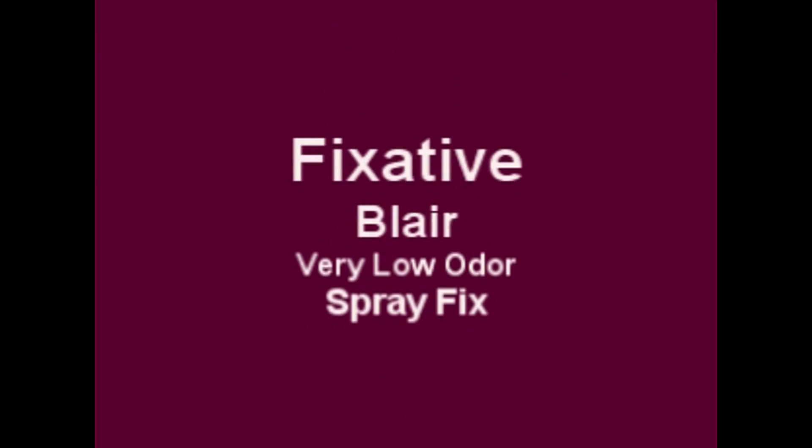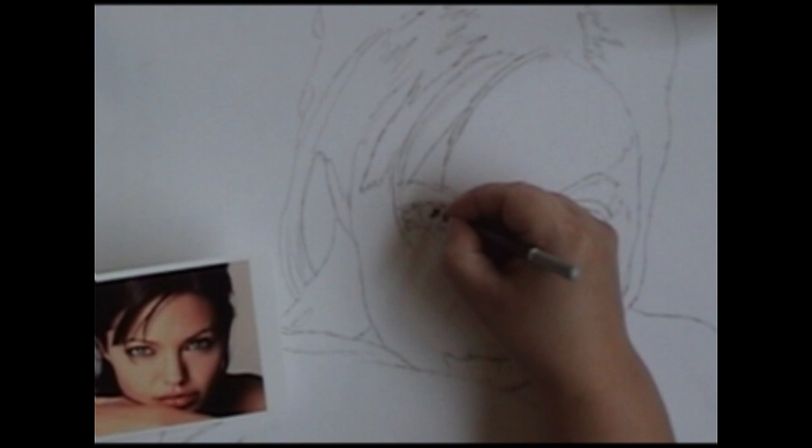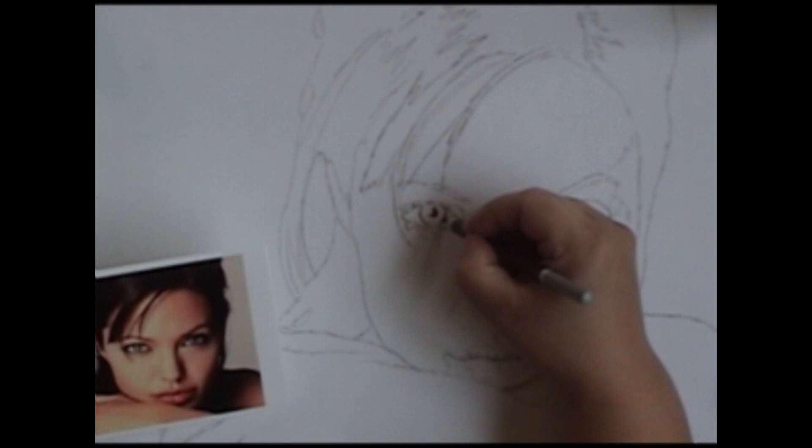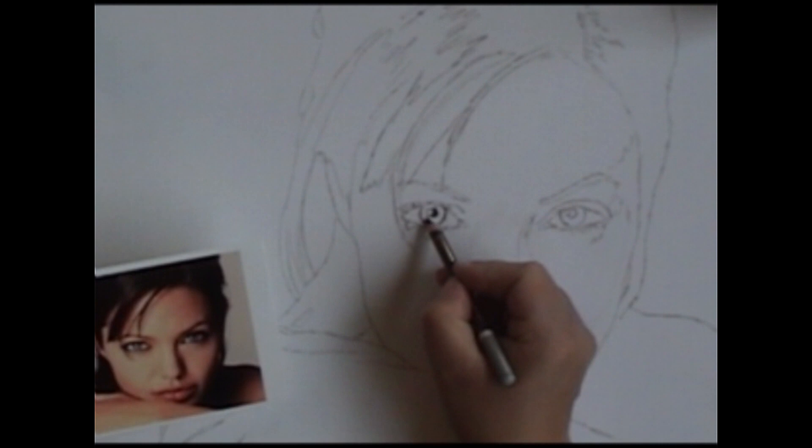Now that you have your material list, let's get started. I'm using a dark brown pastel pencil. I always start with the eyes because if you can't get the eyes right, there's no sense in doing the rest of the piece. I start with the pupil and always leave the little light reflections blank — we'll put those in later with white. I'm putting in the dark edges of the iris; if you look at most eyes, right around the edge is a little bit darker.